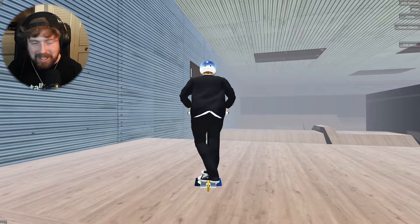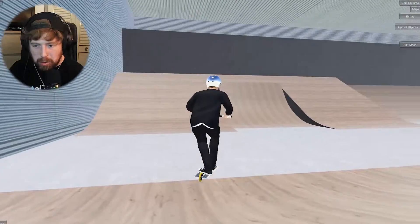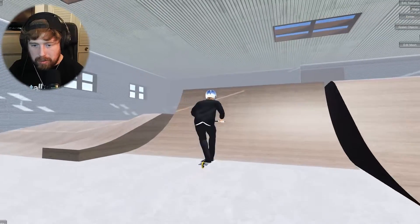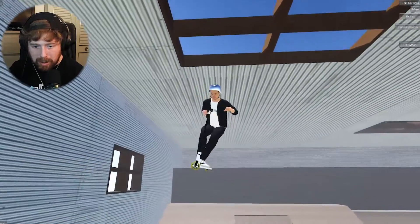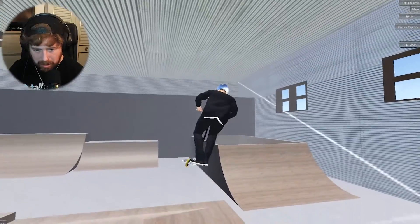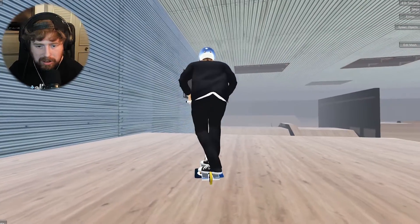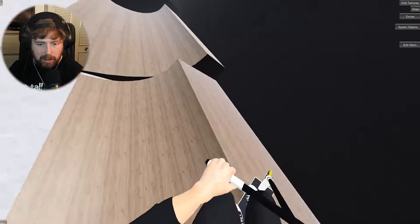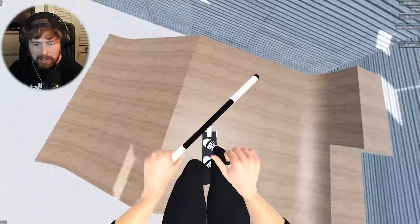Next trick — this might be a little harder just because I don't do them too often: a double whip to double bar. Maybe try it over the spine. I don't do them too often — how do I do double bar spins again? Okay cool, holding both bumpers. That looked pretty cool! Let me change camera angle. Double whip to double bar — yes! That was sick, so cool.